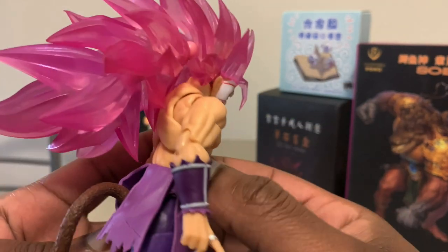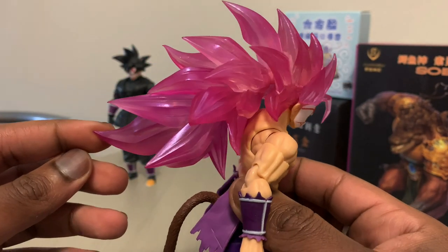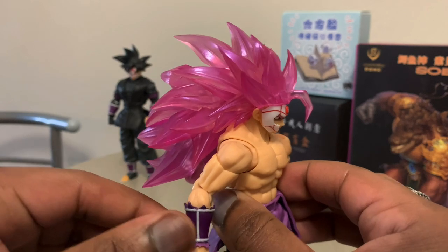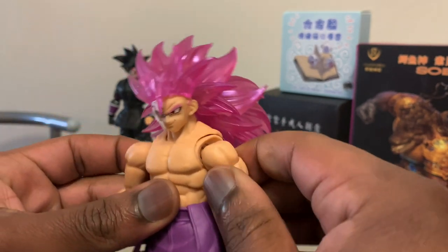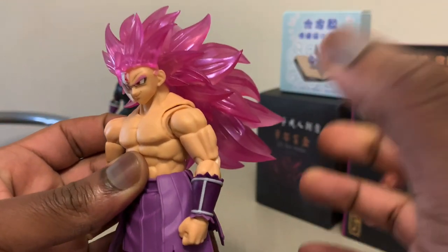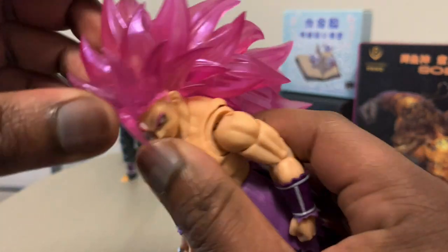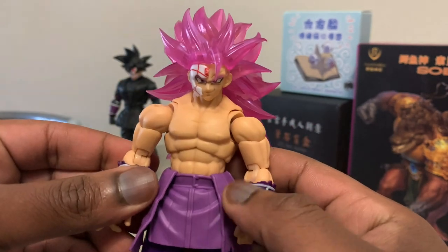I love this translucent hair. I don't know what everybody was talking about — I guess everybody assumed it wasn't going to look good. And then once you get it in hand, it's like, oh shit, it kind of looks hard. I know not every one of them is going to look hard, but this one in particular for Goku Black just looks absolutely amazing with the translucent hair. I love that they came out with this version.